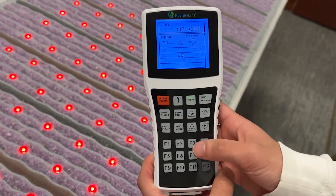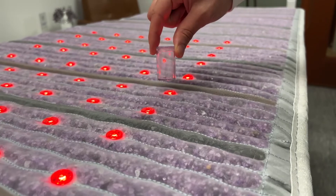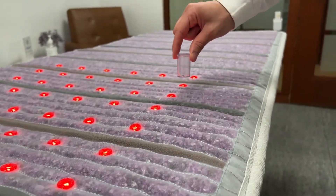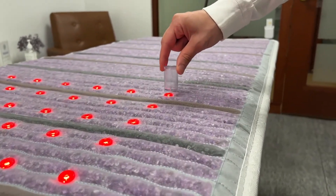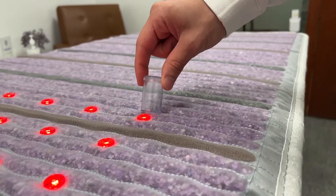Before you test, make sure the controller says 'pulse' on the screen, as this verifies that the PEMF is active. Next, take the PEMF visualizer and hover it along the surface of the mat — the metal bead inside will vibrate wherever one of the coils is located.